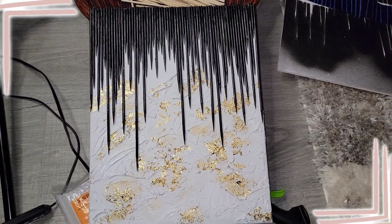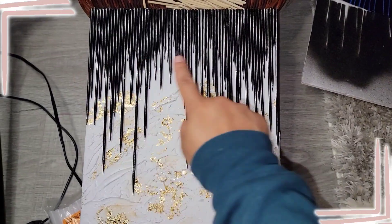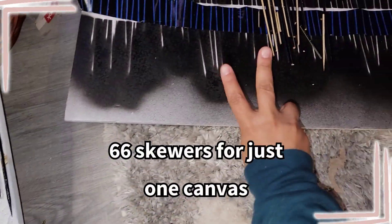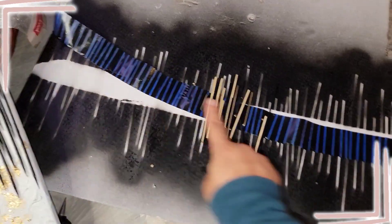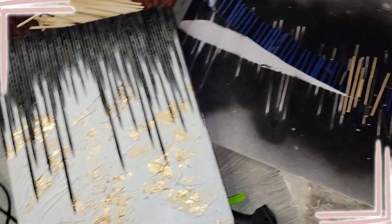We ended up using 66 skewers — almost all but two of them — and I cut these ones down to size. Other than these two, we used all of them, so I'm gonna go make some more and do the other canvas.